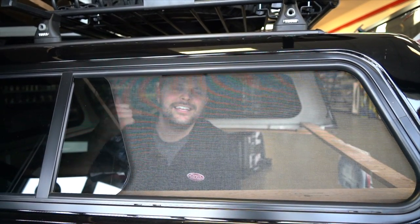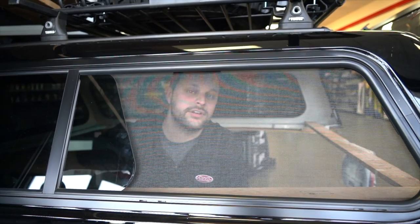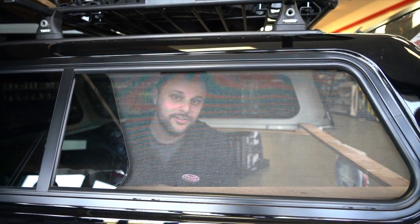Drop a comment below about what your favorite truck cap is and give us a thumbs up if this helped you know more about truck caps. This is Pickups Plus Cars — peace.